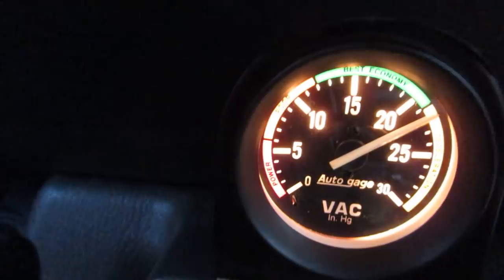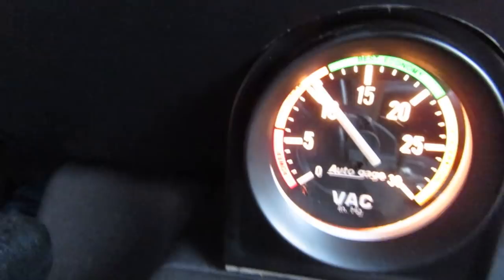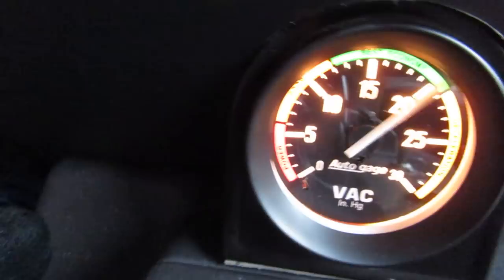That's how you would read a vacuum gauge. You want to keep that needle certainly above 10, but if you can, around 15 to 20. If you can do that in normal driving, you're going to maximize your vehicle's miles per gallon. The gauge is actually crazy responsive and it directly correlates to what you are doing with your right foot. In that way, you can really use it to maximize the efficiency of your vehicle, and it's a great window into the health of your engine.